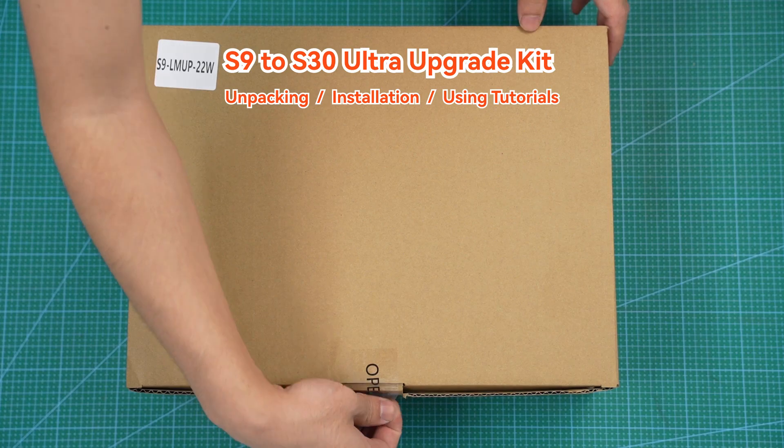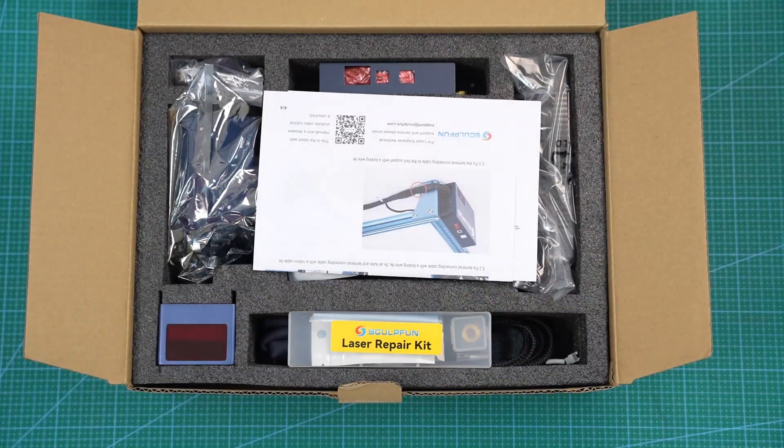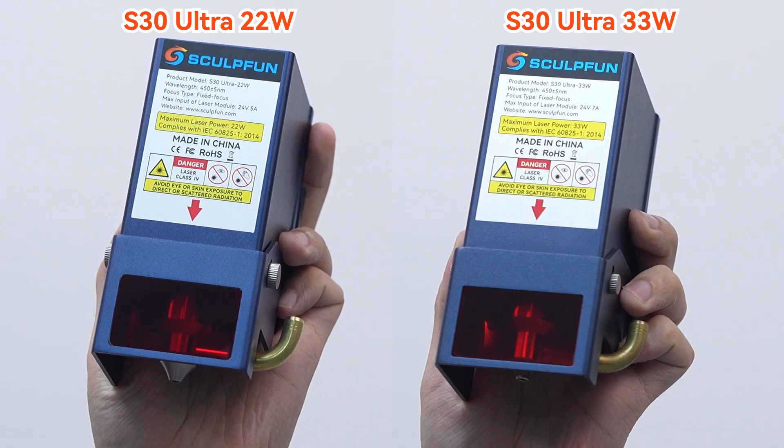S9 Upgrade to S30 Ultra Kit. Please open the subtitles to view the annotations and instructions. The package only includes the model you purchased.